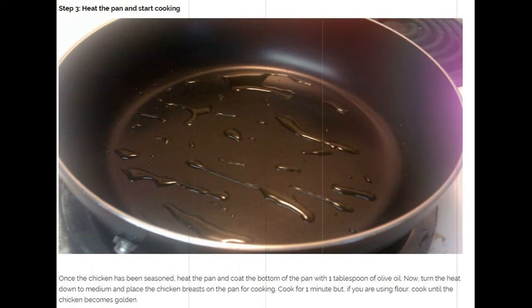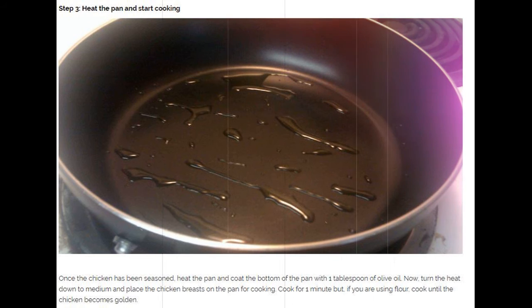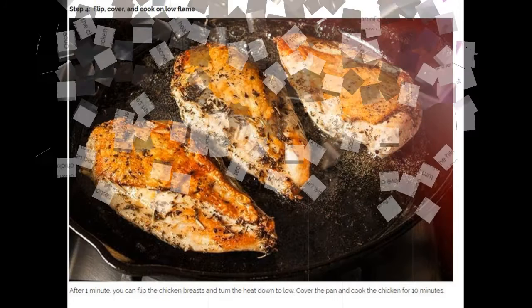Step 3: Heat the pan and start cooking. Once the chicken has been seasoned, heat the pan and coat the bottom with 1 tablespoon of olive oil. Turn the heat down to medium and place the chicken breasts on the pan for cooking. Cook for 1 minute, but if you are using flour, cook until the chicken becomes golden.